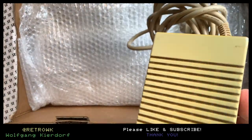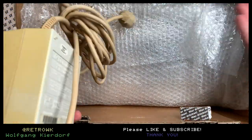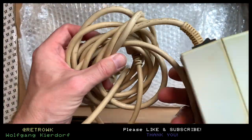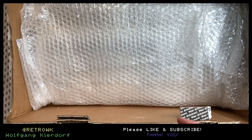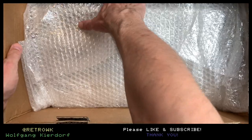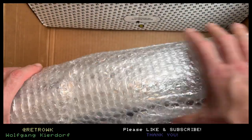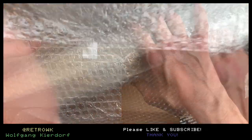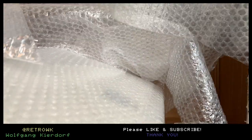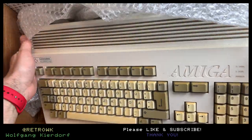We have a power supply. By the way, that came just like this - I just opened the lid and this is how it was packaged, which is a bit discouraging. I hope the case is intact because it also couldn't be. Yeah, seems to be okay.